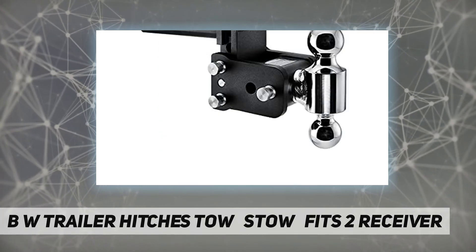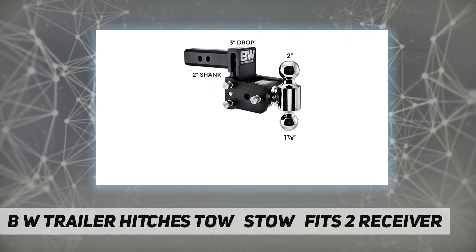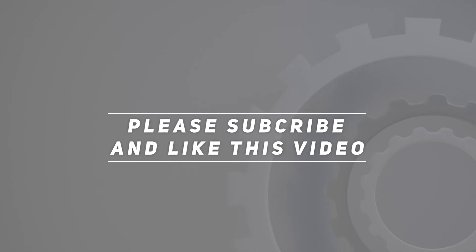Made in America with a limited lifetime warranty. Check out the video description for updated pricing. Thank you for watching — please subscribe and hit the like button.